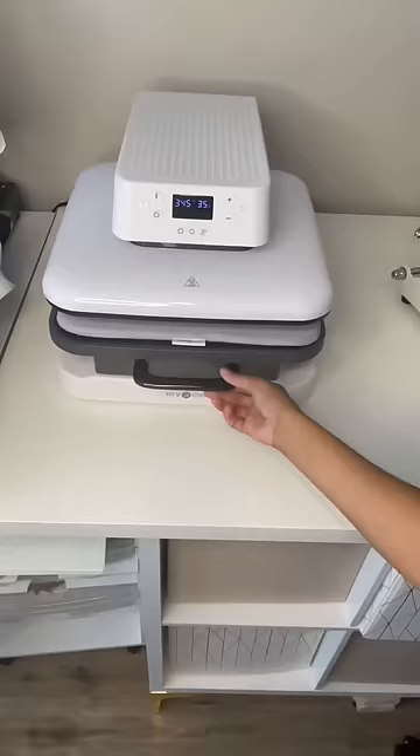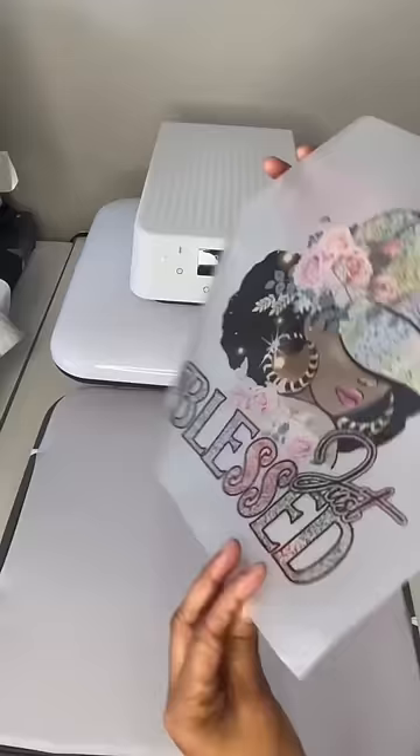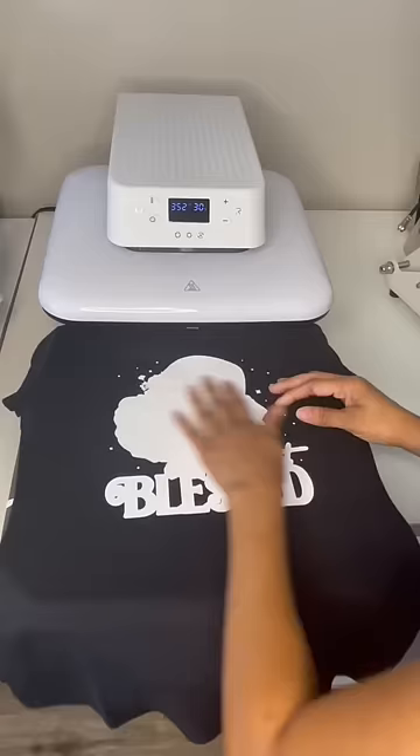Now I'm going to coat it with the powder on the back and I'm going to cure it under my HTV Rant for one minute. Look at those colors — it's about to be popping.